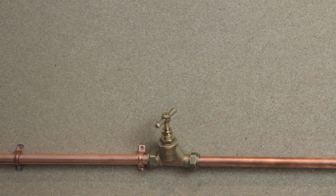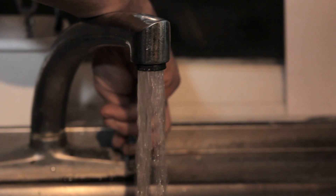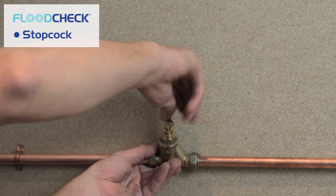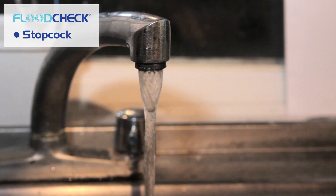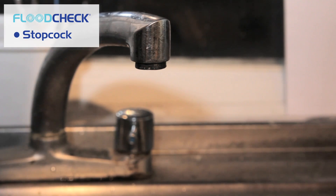Now you need to turn off your main water supply. To do this, turn on the cold water tap over your kitchen sink and leave it running. Now locate your main stopcock and turn it off — it might be quite stiff. Go back to the tap you left on and make sure the mains water has stopped flowing. It may take a few seconds to stop fully.